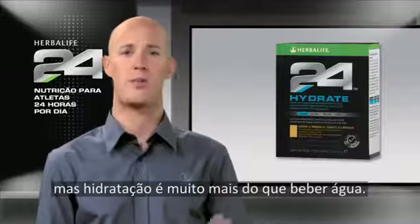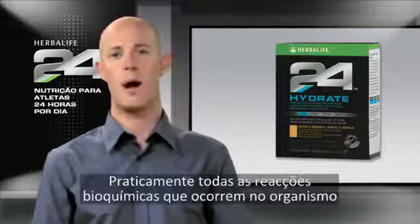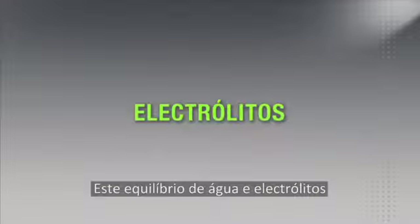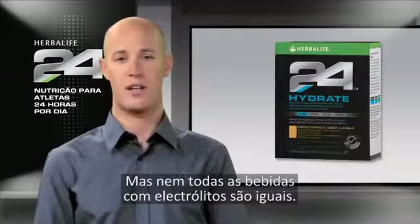Now we all know the importance of drinking water for general health, but there is more to hydration than just consuming water. Nearly all biochemical reactions that occur in our body depend on a balance of salts known as electrolytes. This balance of water and electrolytes is not only vital for physical performance but mental performance as well.